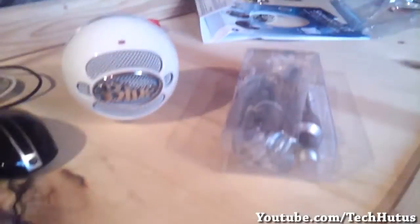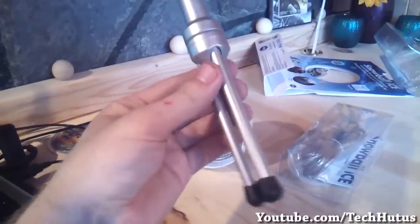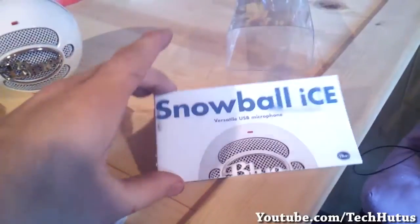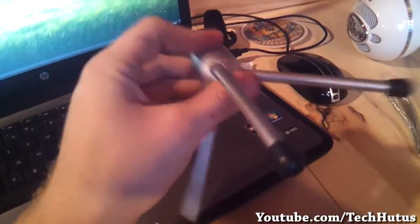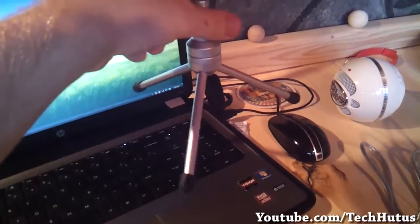Once you fight your way through the packaging, you will find the actual Snowball microphone, the stand for your microphone, the USB cable, as well as a handy little guide to show you how everything works. Even though the stand is made out of plastic, it feels very strong and is very sturdy when the Snowball microphone is resting on top of it.